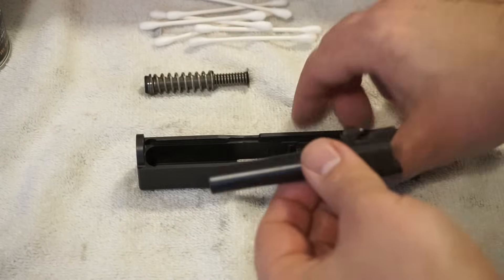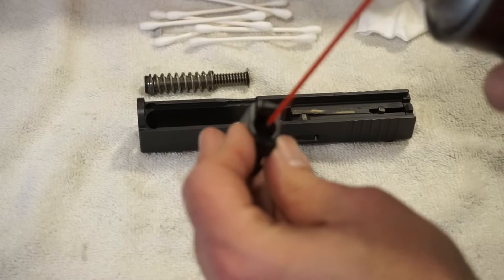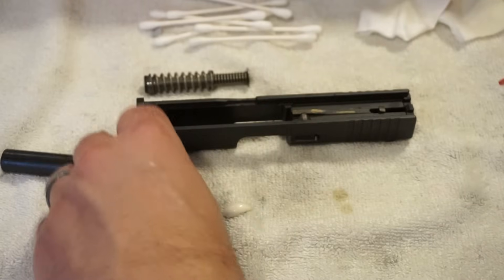Go ahead and take your barrel out. The Glock 43 is very easy to take apart, no problems whatsoever. What I like to do — and you don't have to do this — is put a little bit of CLP down the barrel and just let that marinate for a while, kind of soak in for a few minutes while we do some other work on the gun.